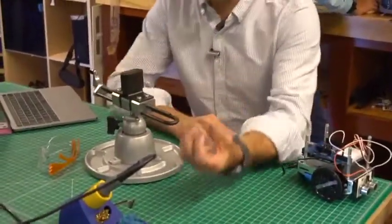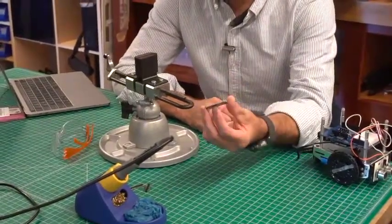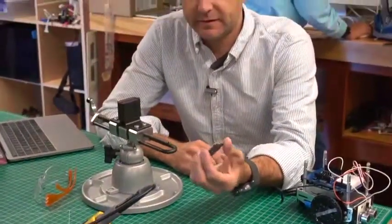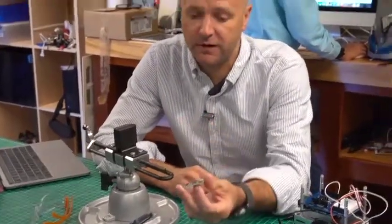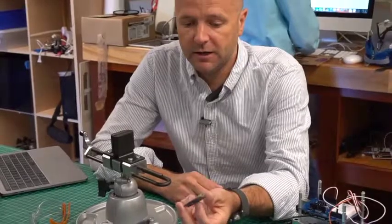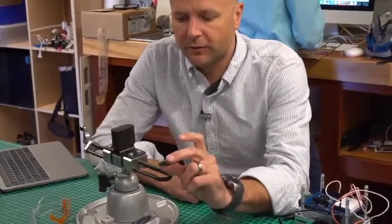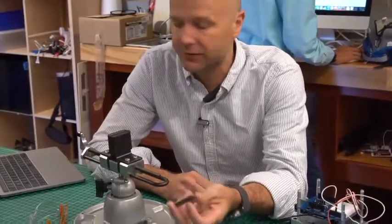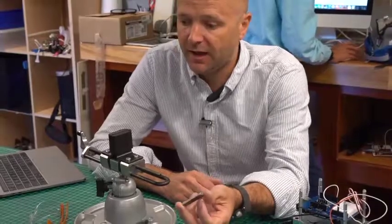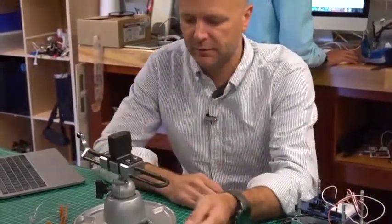This is called the Adafruit Soundboard. There are several different models. We got the least expensive version, meaning it has 2 megabytes of storage on it. You can store audio sound files on it — either WAV or OGG files. OGG is like the open source version of MP3, and there are all kinds of MP3 to OGG converters available online.